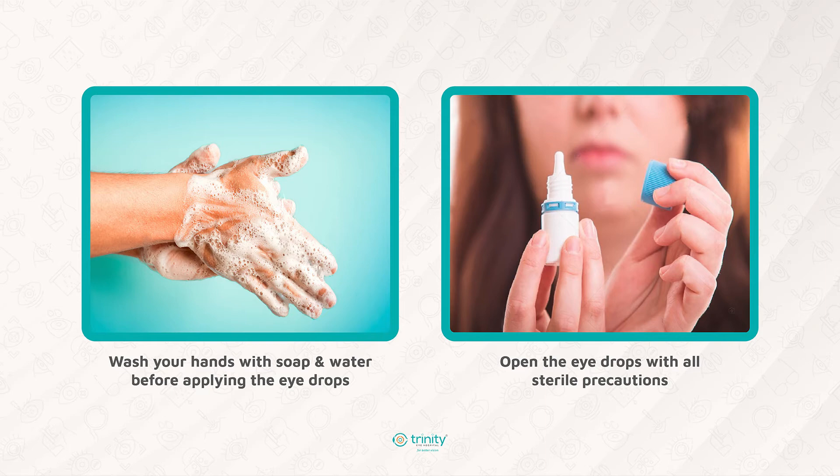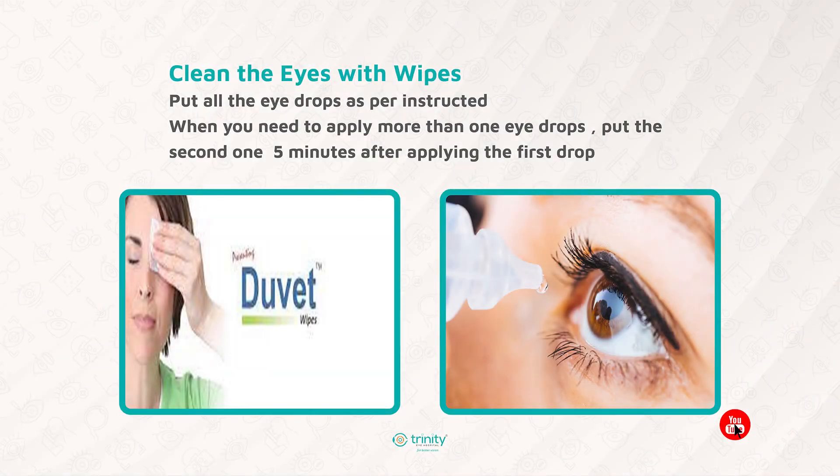I will send you a link regarding how to open the eye drop bottle and what precautions to be taken. When you need to use more than one eye drop, please put the second eye drop 5 minutes after the application of the first one.